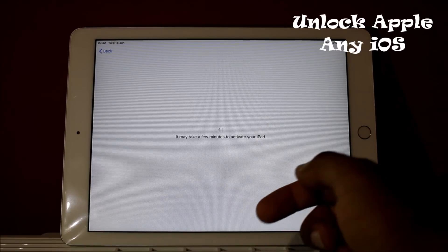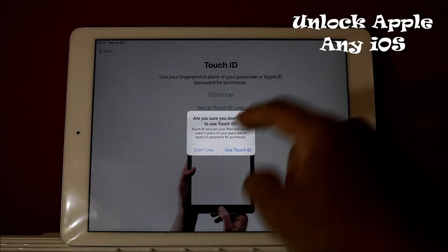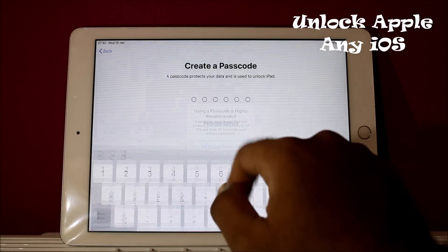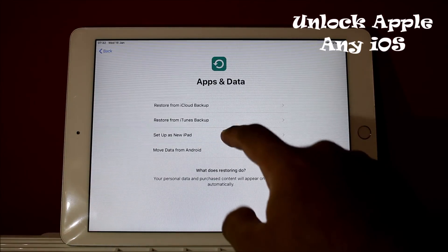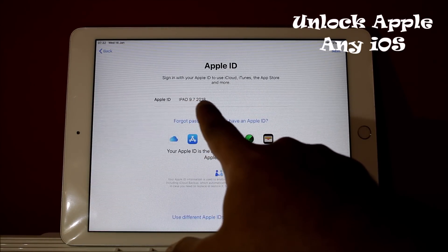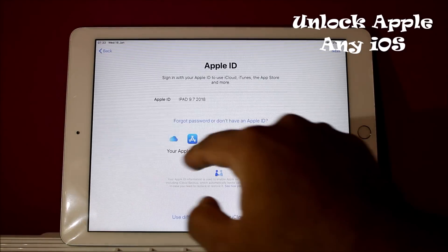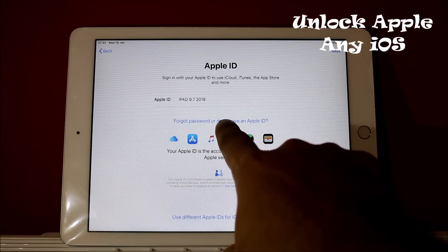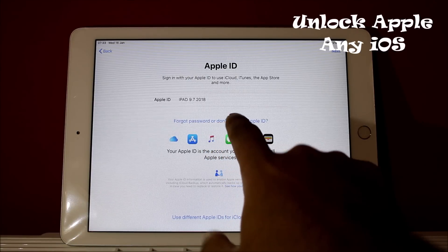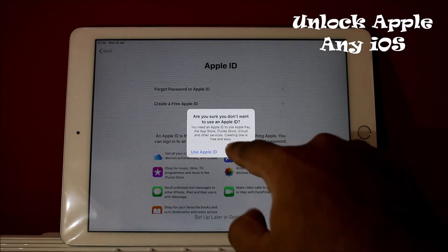We're waiting. As you see on your screen, the next screen comes after the activation lock — that means we successfully unlocked this device. As you can see: Apple ID, iPad 9.7, 2018. If you want to make a new ID, press 'Forgot Apple Password' or 'Forgot Password or ID' from Apple ID.